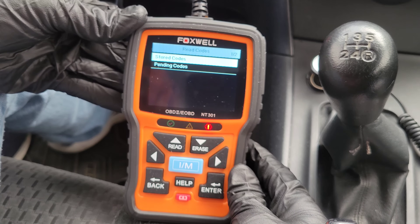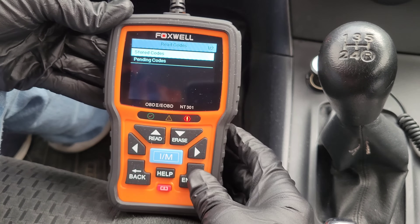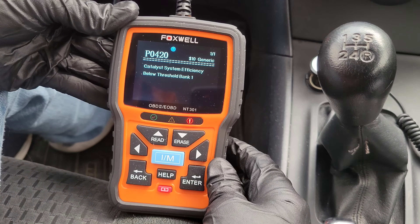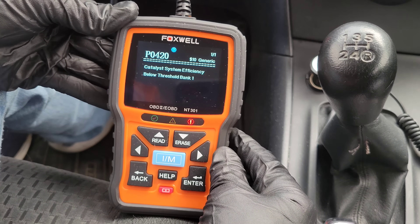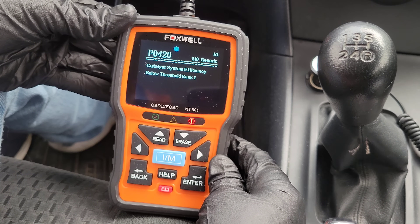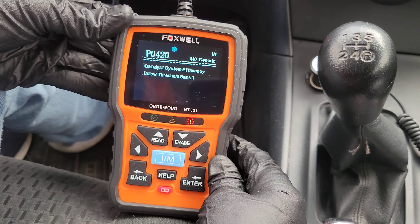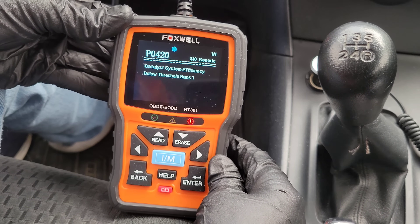In read codes, we have two different options: stored codes and pending codes. Pending codes are codes that haven't fully registered in your onboard computer yet, but they may eventually. Going into stored codes, I can see that I have a code — P0420, and it's one of one. If I had multiple codes, this is where you'd scroll through and see all of them. The description reads: catalyst system efficiency below threshold bank one. Unless you're a mechanic, you're not going to know what that means right away, so this is where you'd go to the internet and do the research.